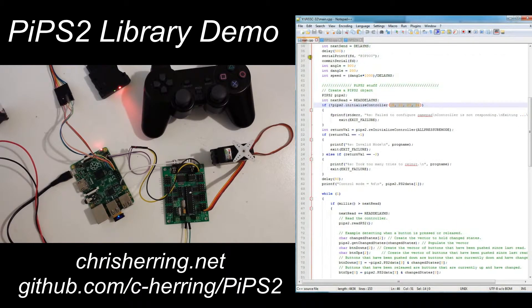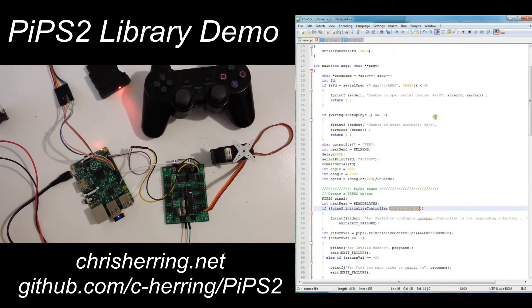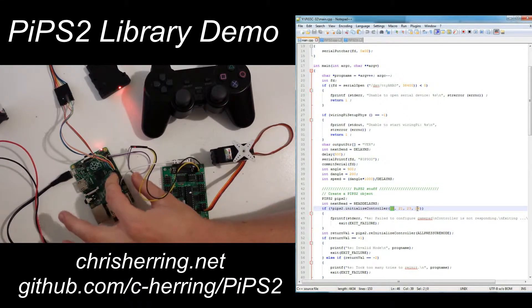This library works with either Broadcom pin numbering, GPIO pin numbering, or the Pi physical pin numbering — it just depends on which WiringPi setup function you use. I prefer the physical pins; they are a bit easier to tell which pin is which. I've connected pins 19, 21, 23, and 24 respectively.